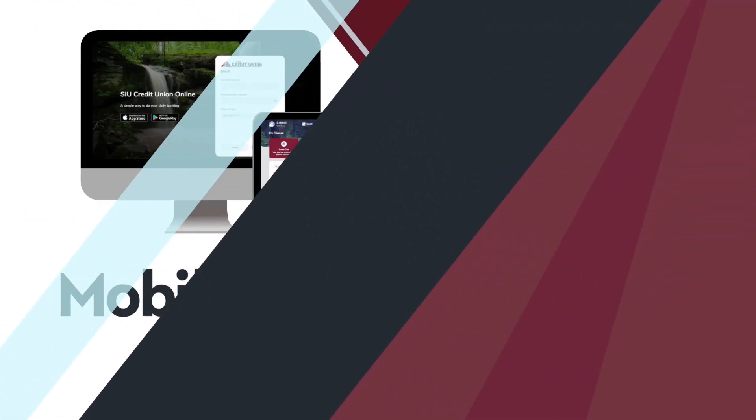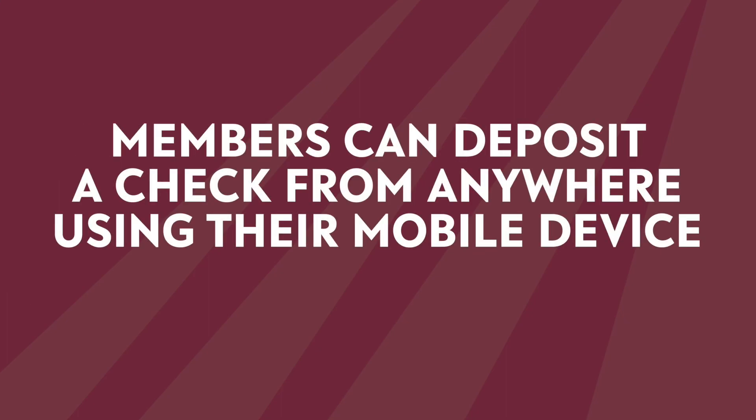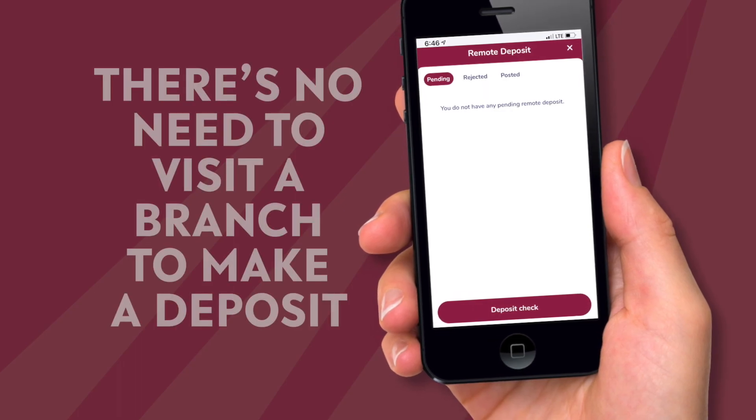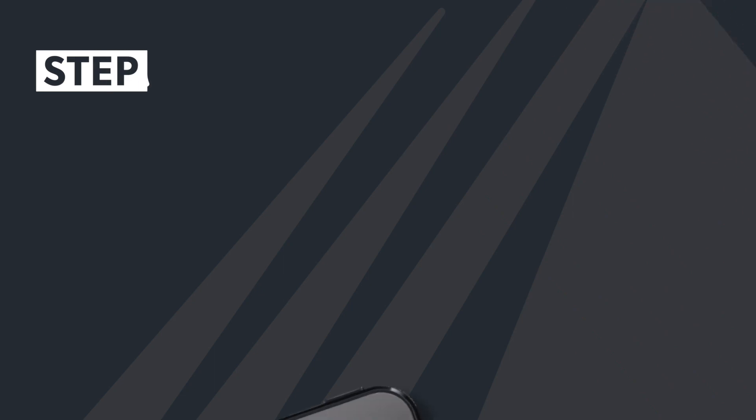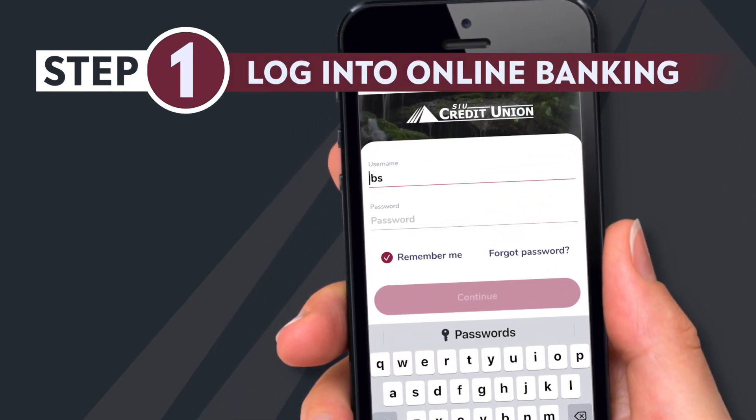Mobile deposits: members can deposit a check from anywhere using their mobile device. It only takes a minute and there's no need to visit a branch to make a deposit. Here's how. Step one: log into online banking from your mobile device or tablet.